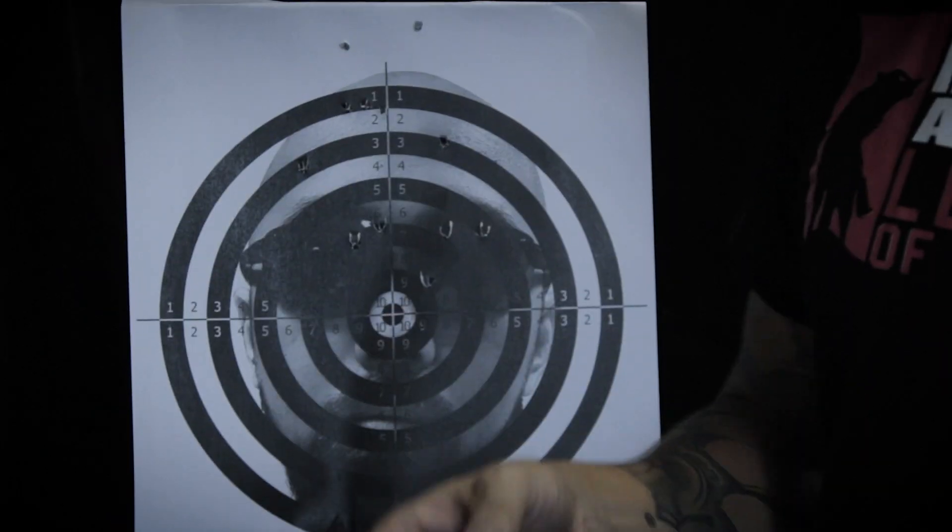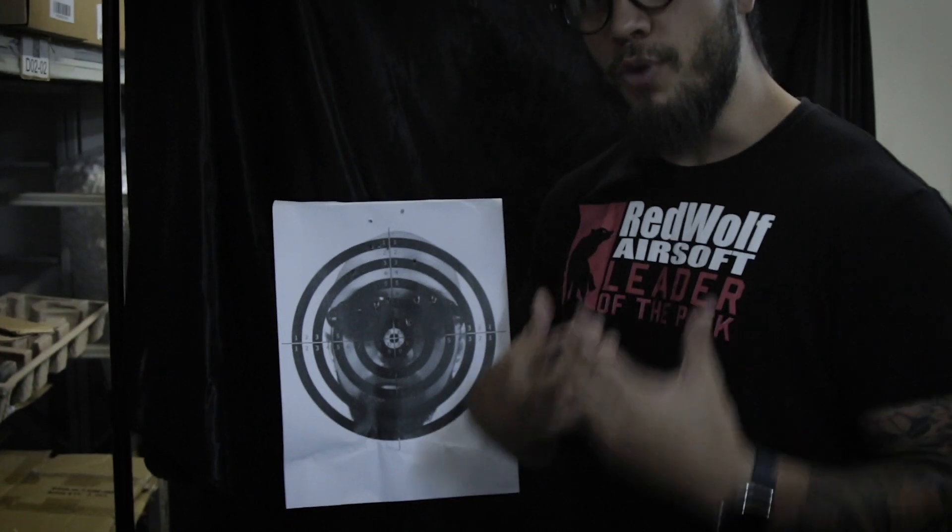With that gun, you really needed to work on recoil mitigation, because as you probably saw from those different angles, I was really taking it in the shoulder. So all in all, a fun shooting gun, great trigger, great recoil. Back to the studio — let's wrap this baby up.